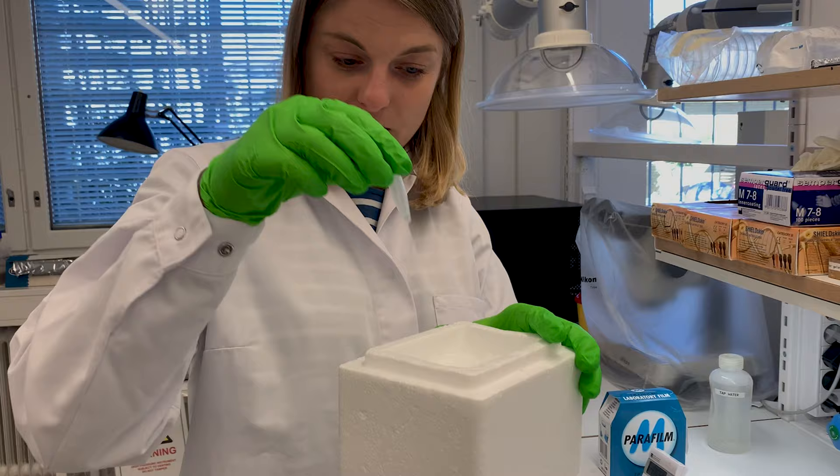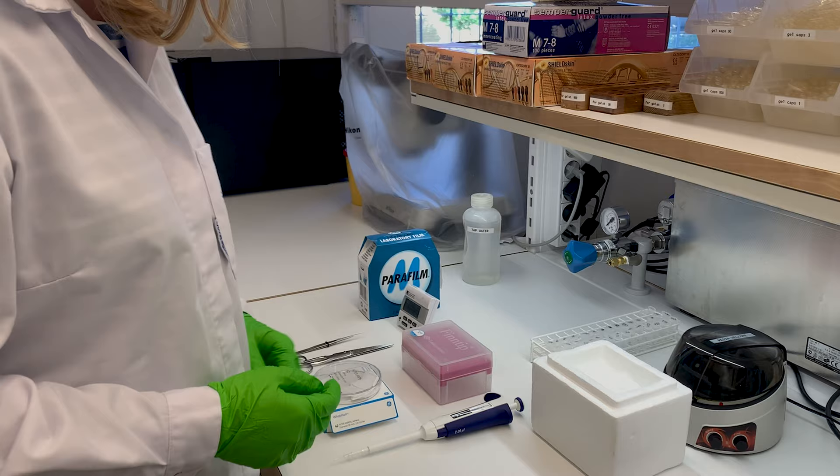First of all, the sample itself. We typically have quite small amounts that we keep safe on ice in most cases. We have an ice machine in the lab, so you're welcome to use that if necessary.